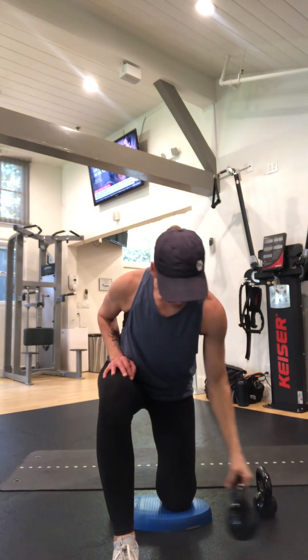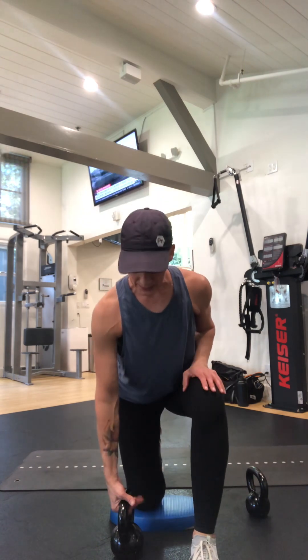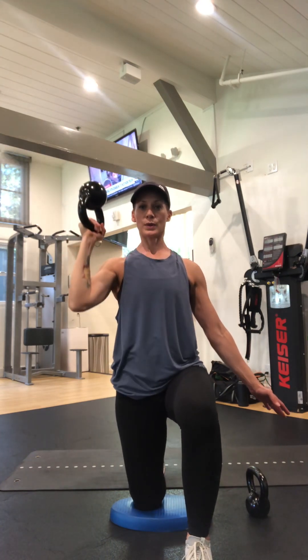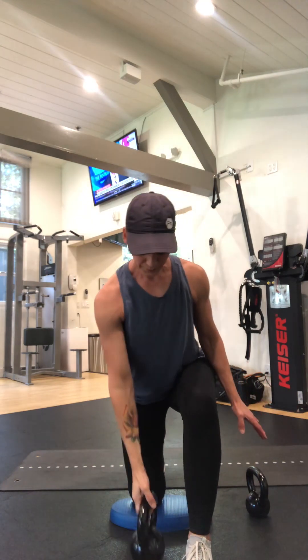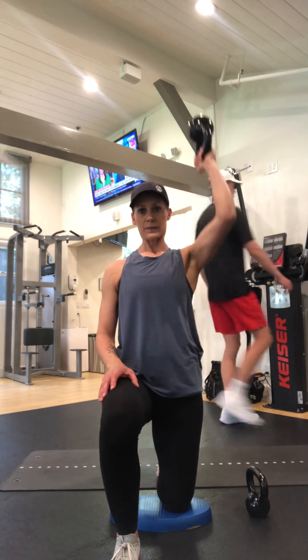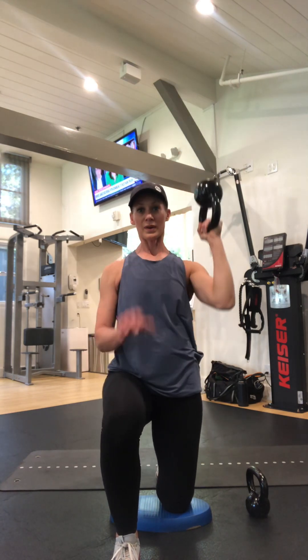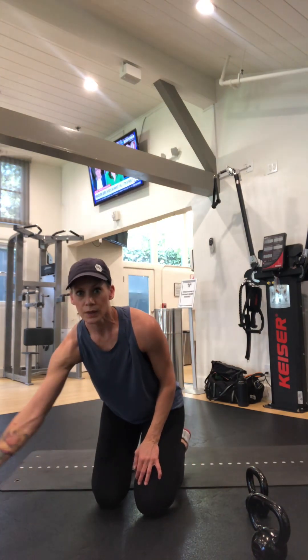I'll go a little heavier just to show you. So this was a ten — this one's a fifteen. I'm gonna get set, squeeze my glute, strong center, lift it up. You can always have your hand here just in case that weeble wobbles. Start light. Five reps each side — you can do ten, fifteen, whatever feels good for you.